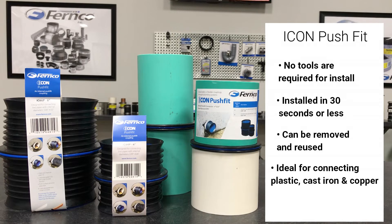It is ideal for connecting plastic, cast iron, and copper. The Icon is tested at 4.3 PSI and manufactured from ABS and EPDM rubber.